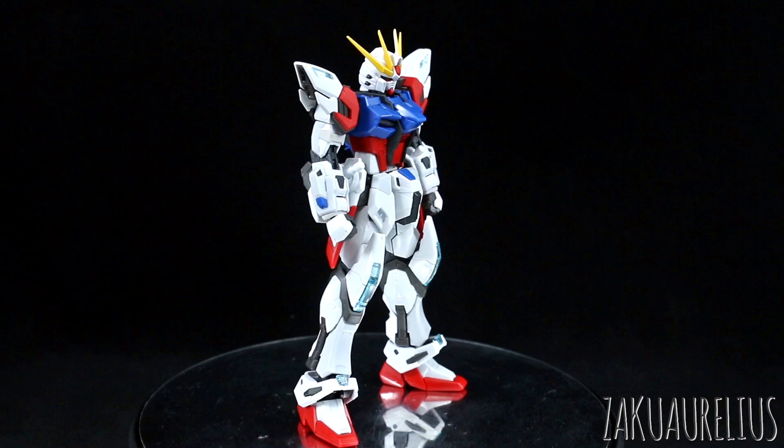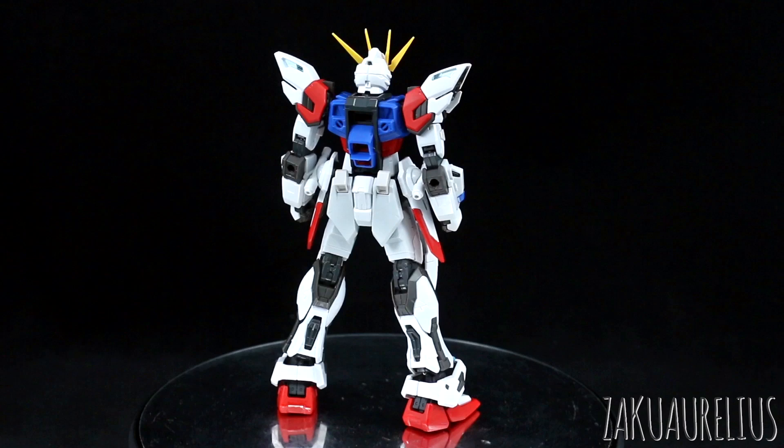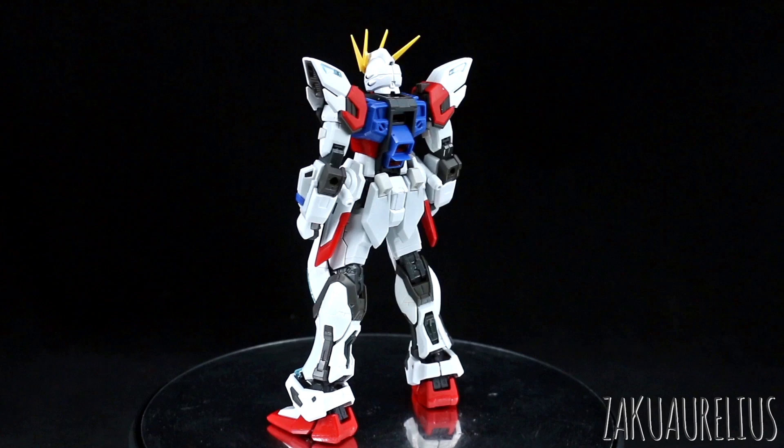Building the kit was fine. It does have a couple of runners from the original Aelstrike and you can see a couple of parts recognizable from that kit, but not really all that much actually — it didn't really feel like I was just building the Aelstrike again, which was cool. I have built that kit before, but it's been a few years so I wouldn't really remember it that well.